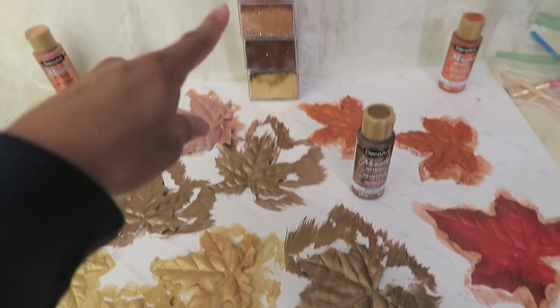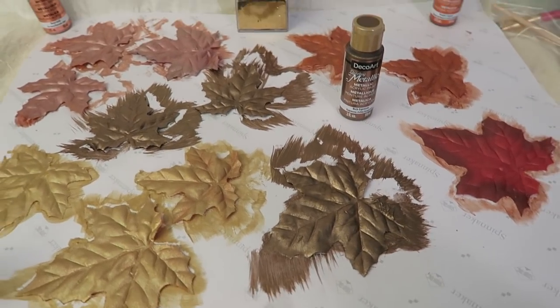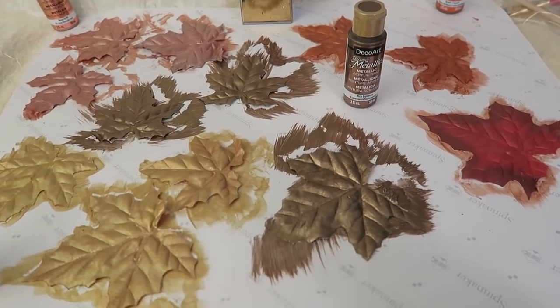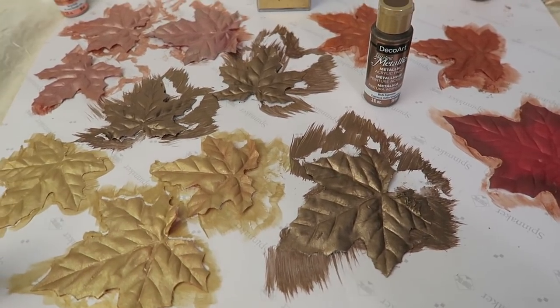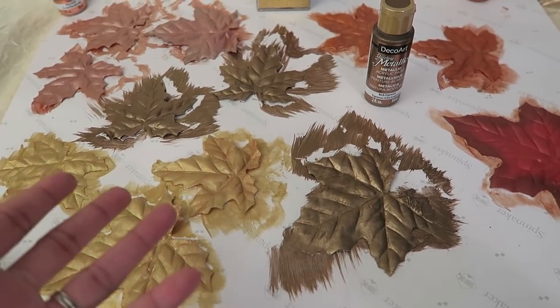Then I'm going to put glitter on. This is going to be a leaf garland. The wreath that I purchased where the leaves came from was $3 at the Goodwill. The pumpkin was $1, and this was basically $3.